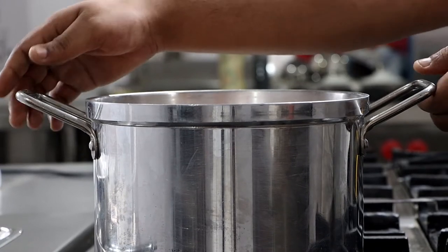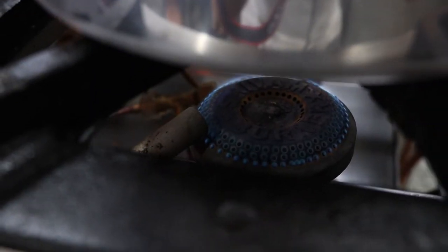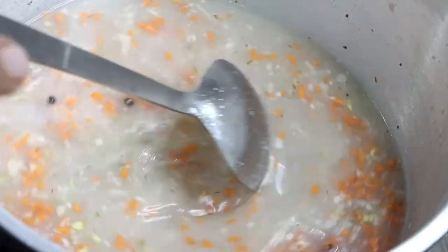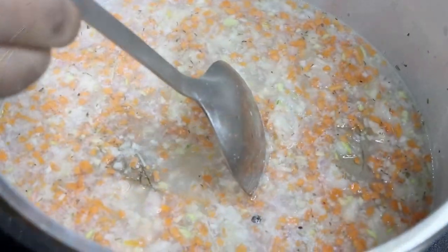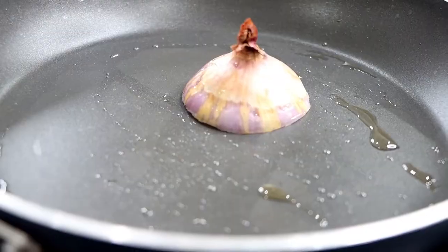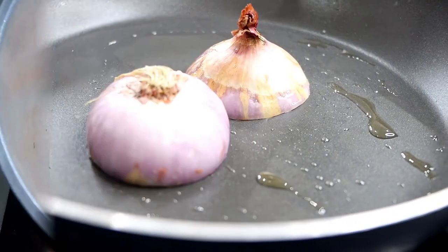Mix everything and bring to a slow simmer while constantly stirring. While making Consommé, make sure to keep the gas on low. Stir for about 10 minutes till a raft gets formed. I am going to char grill these onions — they are going to give a lovely amber colour to the Consommé.